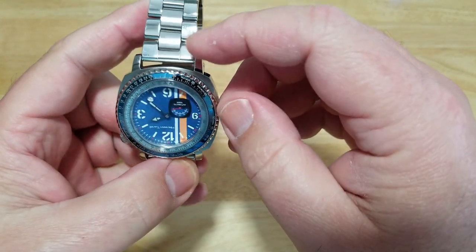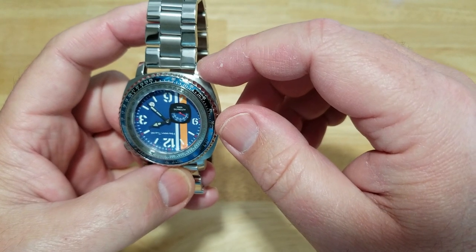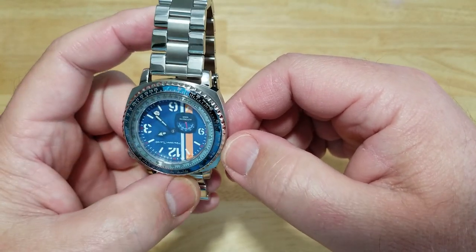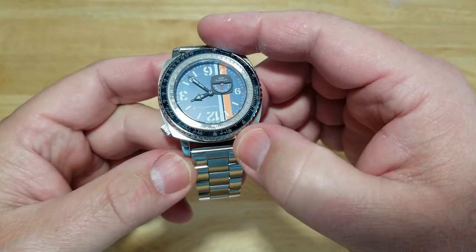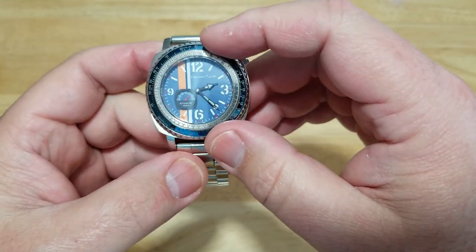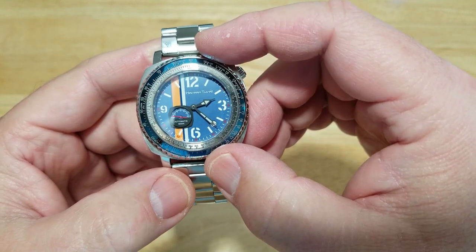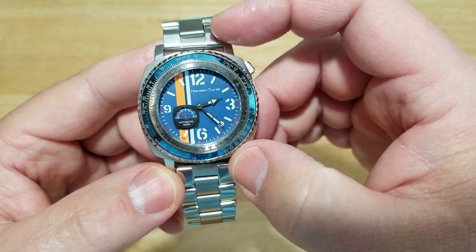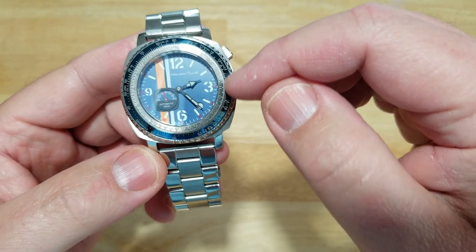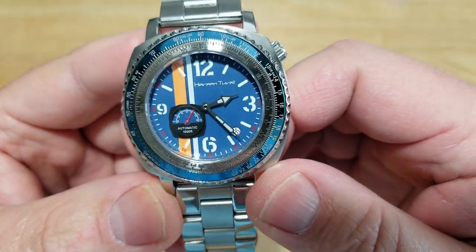There are no solid end links — it just stops at the spring bar, which is not a big deal to me. This also makes it easy to put on a NATO strap, and you can get a NATO strap from Havon Tuvali if you want. As for the slide rule bezel, I've never been a big proponent of these because nobody really uses them anymore with GPS and mini computers. They look really cool, but to actually make calculations on them — unless you know how — it's kind of a pain with the very small font. It's really just for looks in my personal opinion, though it is absolutely functional.